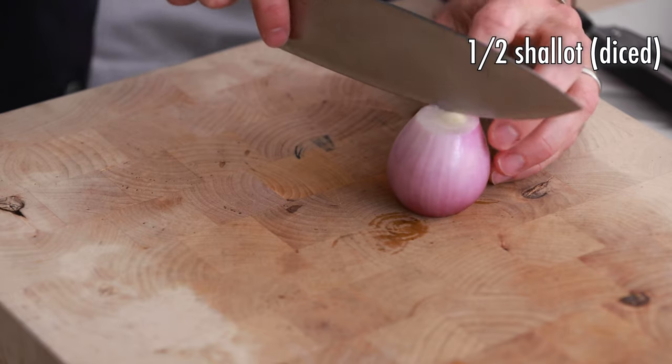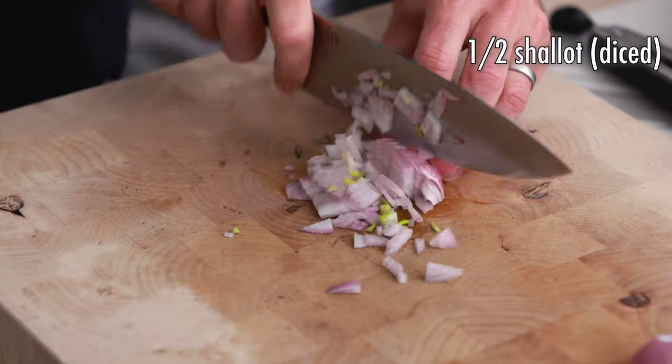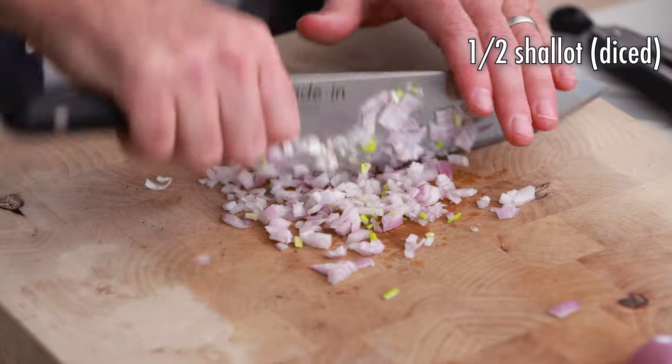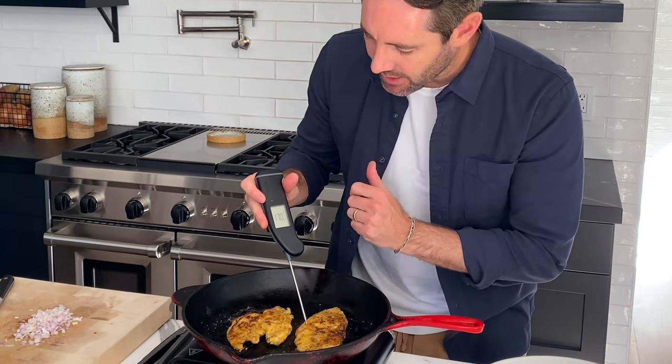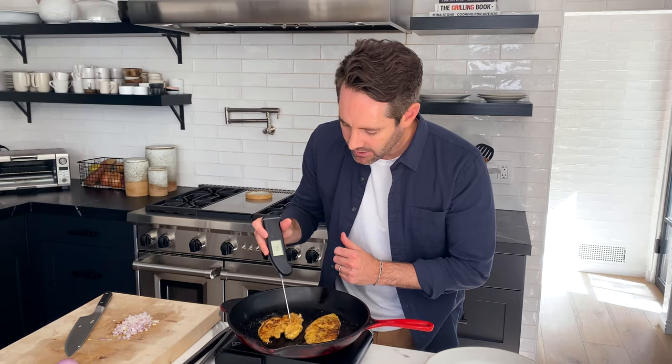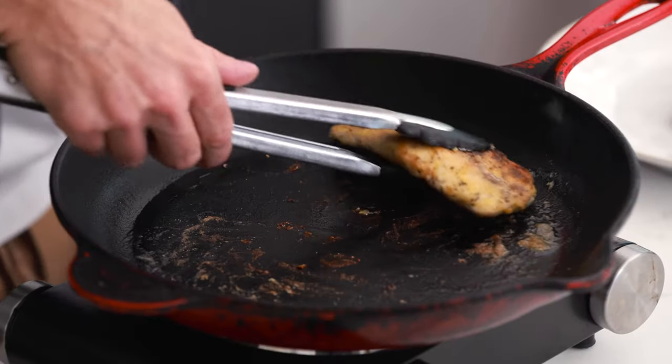While the chicken is finishing cooking, prepare the shallots for the sauce by dicing up one half of a shallot. The chicken is looking absolutely perfect — checking with the meat thermometer, we're looking for 160 degrees. We're reading 170 to 180, so we are perfect. Let's take it off and set the chicken pieces aside as we work on the sauce.